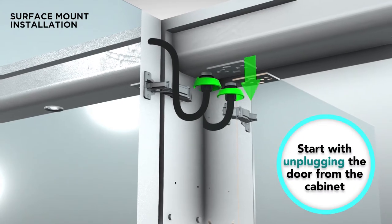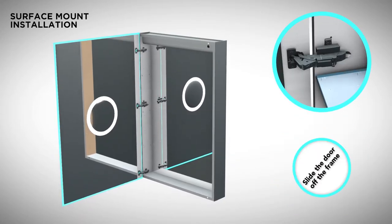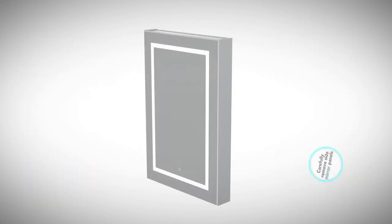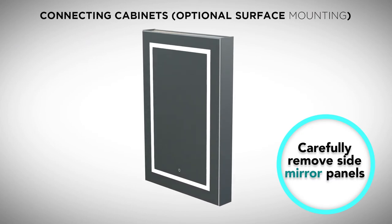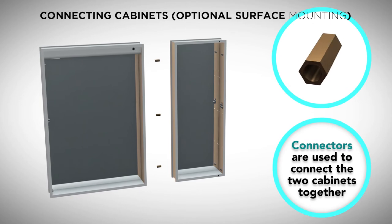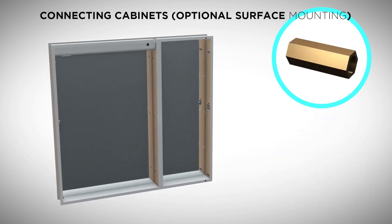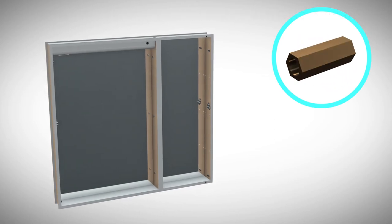Please disconnect the door from the electrical box, then while supporting the door, detach the hinges and remove the door. Using the connectors provided with the cabinet, attach two cabinets together by pushing the screws through the adjacent walls of the two cabinets and screwing them into the connectors.